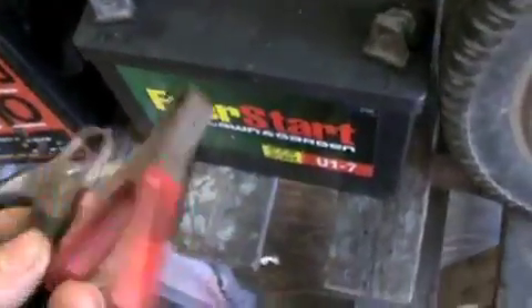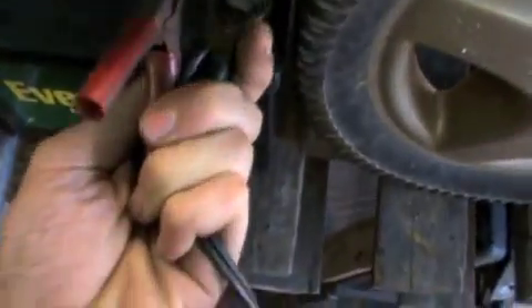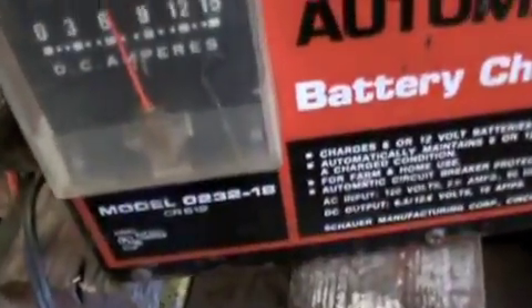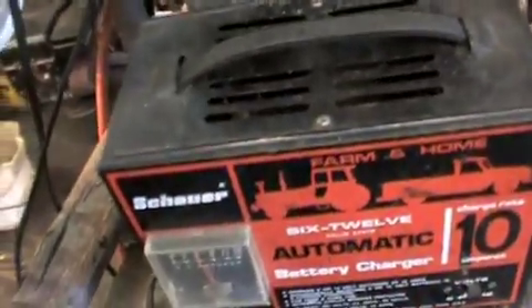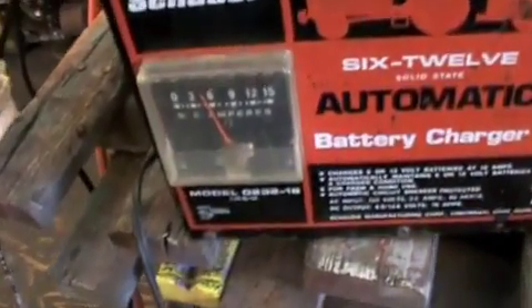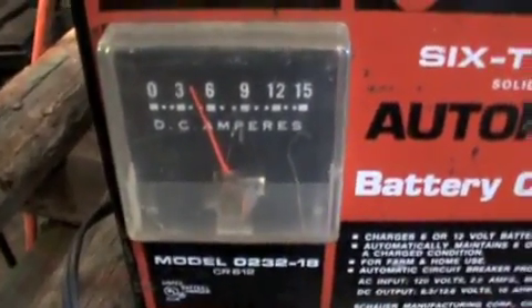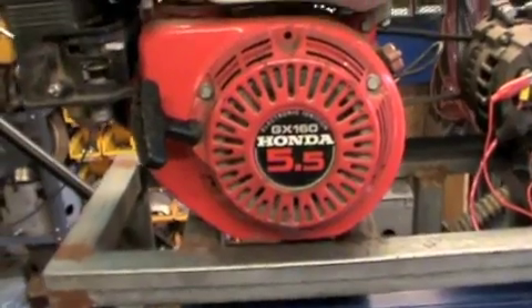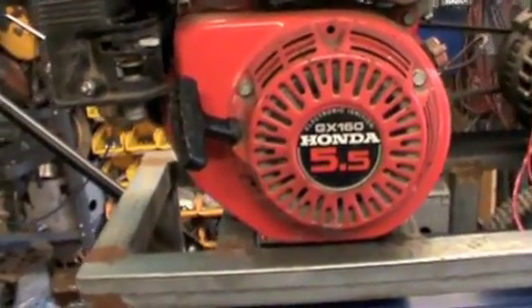Now our battery charger. This is a good battery but it's been sitting around for a while, so it'll take a bit of a charge. It is working. It could probably use a bigger engine, but for now this is all right.